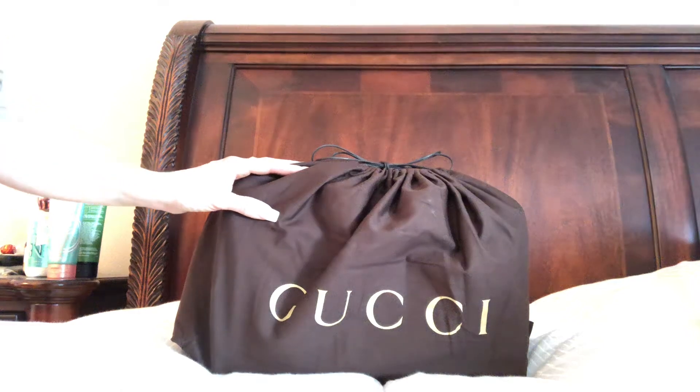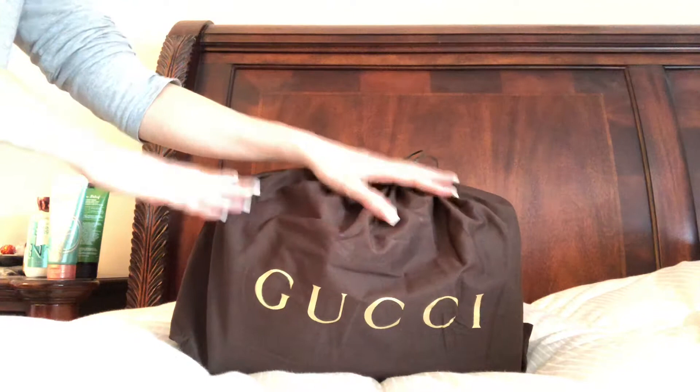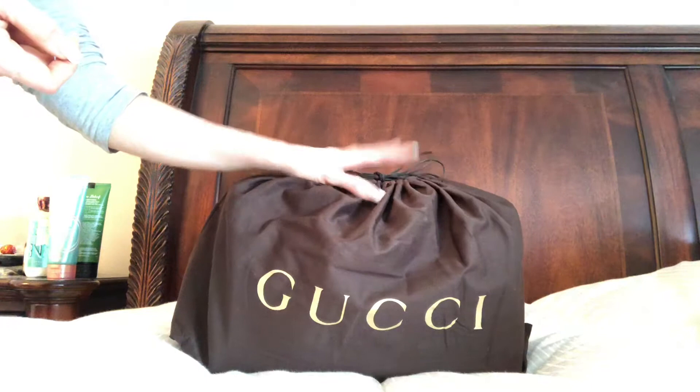Good morning, everyone. I'm really excited to show you my new acquisition, my Gucci bag. This is my very first Gucci bag. I actually recently sold a Louis Vuitton bag that I wasn't using. It was canvas with some leather and I was able to get this for the same price, so it was pretty much an even exchange.